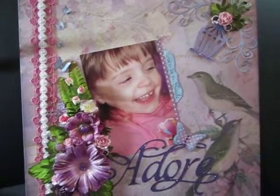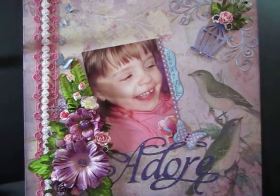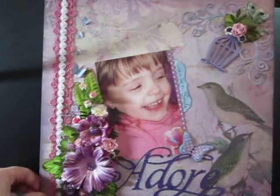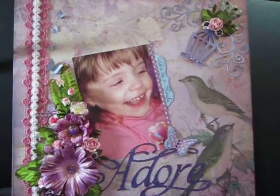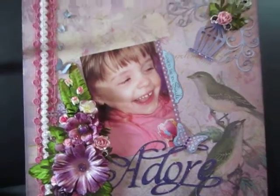Hi everybody, I just wanted to share a quick project with you. I started and finished this 12x12 layout of my daughter. I took this picture today, although it took a long time to find a picture, and even this one I wish she was looking at the camera, but it's still okay.